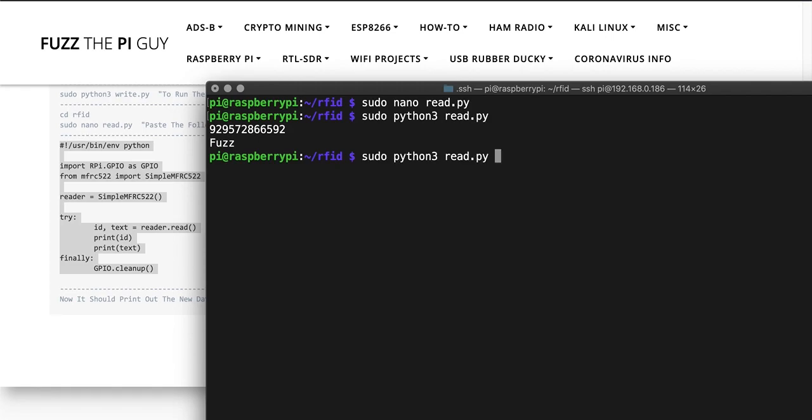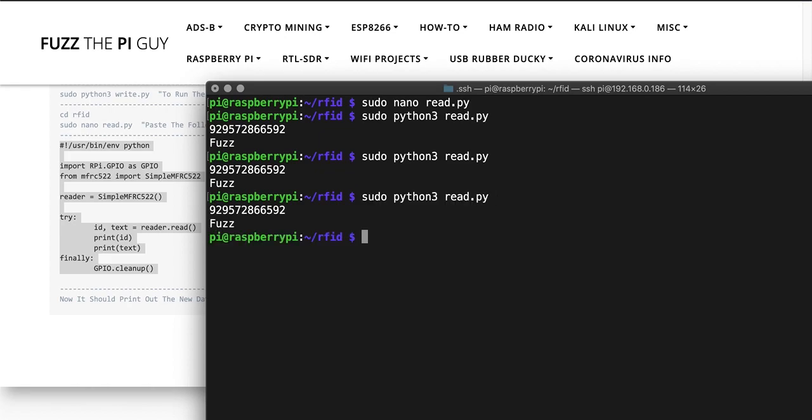Now that the read script is running, I'll find my RFID key and place it on the reader. There we go — I just took my little RFID key, put it on there, and as you can see it read it. That's pretty much about it.